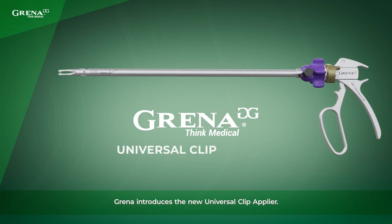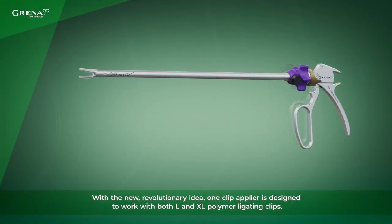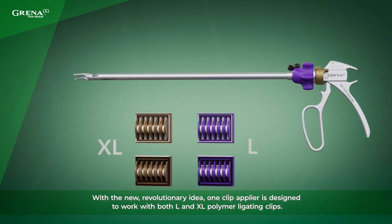Grenna introduces the new Universal Clip Applier. With the new revolutionary idea, one Clip Applier is designed to work with both large and extra large polymer ligating clips.